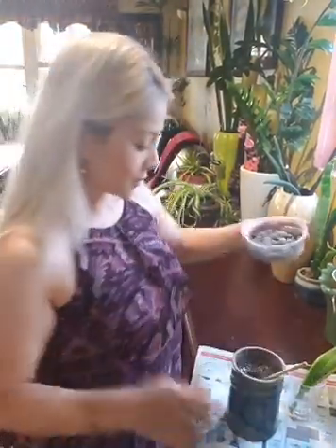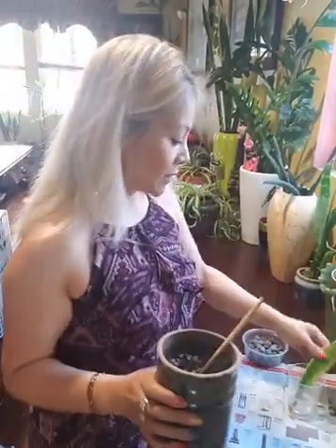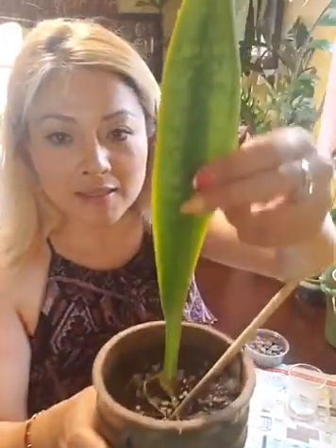I have these rocks I'm gonna lay on top of it. I have this pottery right here, I have the dirt already. So I'm gonna make the hole big enough so I can put my plant in — like these in here.